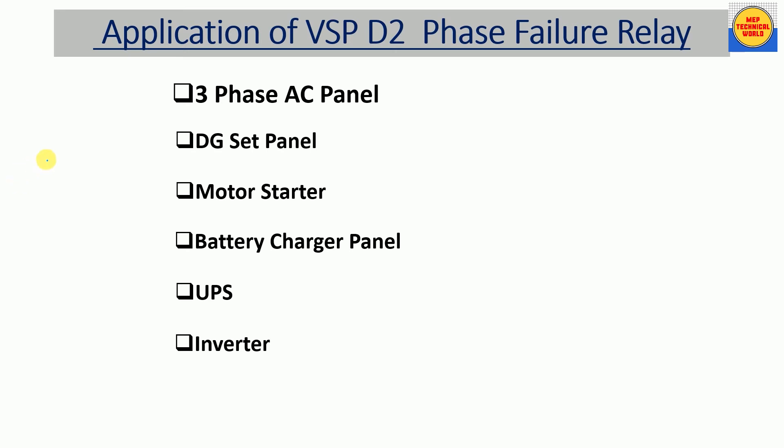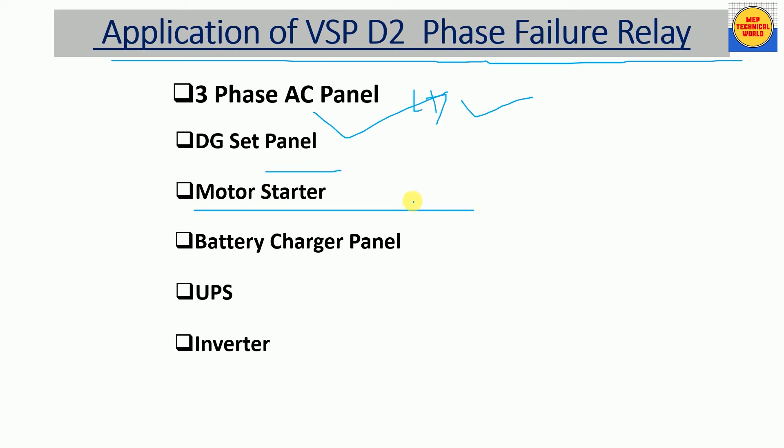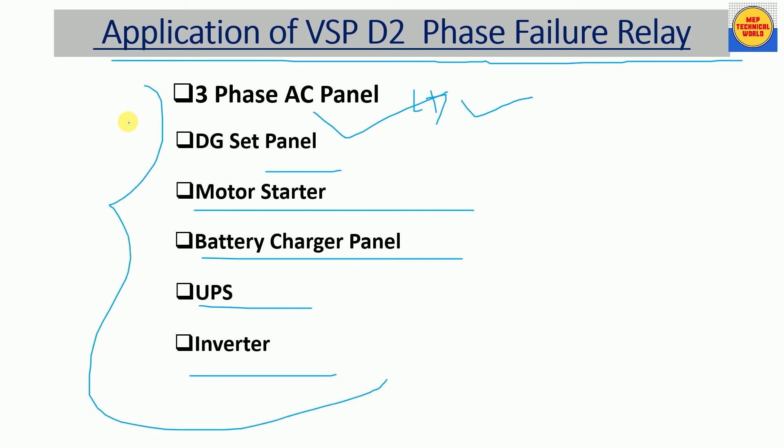The BSP D2 phase failure relay can be used in three-phase AC panels such as distribution panels, DG panels, motor starter panels like DOL and star-delta starter panels, battery charger panels, and UPS inverter panels.